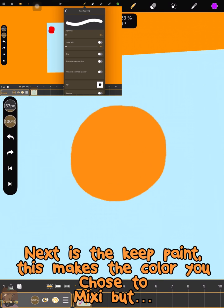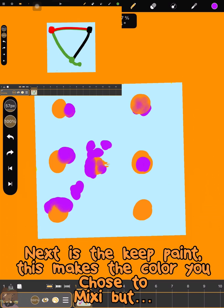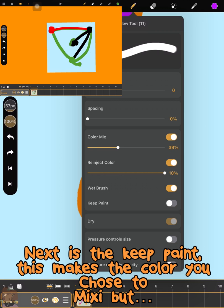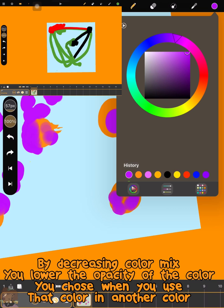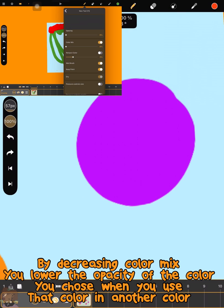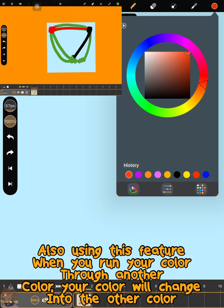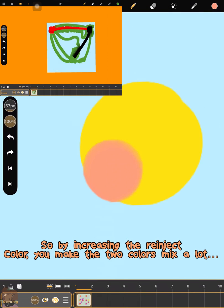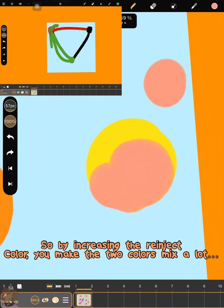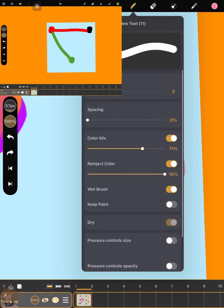You're going to see two screens showing two different observations. The cool thing about Koli Paint is that when you turn Wet Brush on, if you run your brush through another color, your brush will pick up that color. So if you have red and run through blue, your brush picks up blue. It's an easy way to mix and change colors fast. You can also switch up features by combining color mix with re-inject color settings.